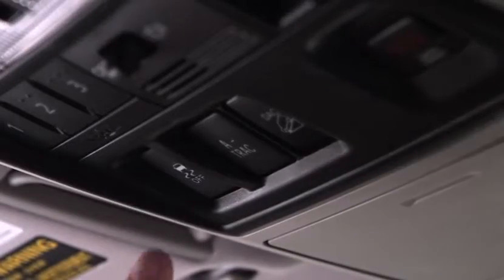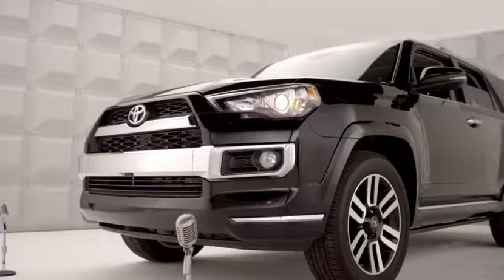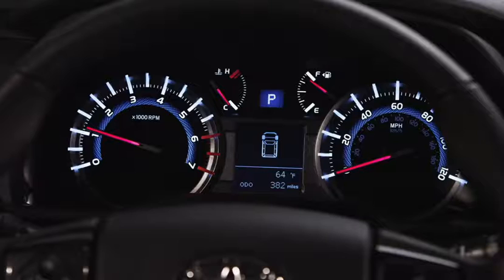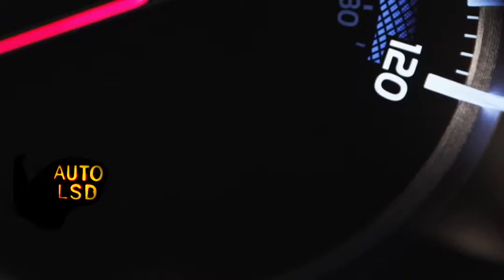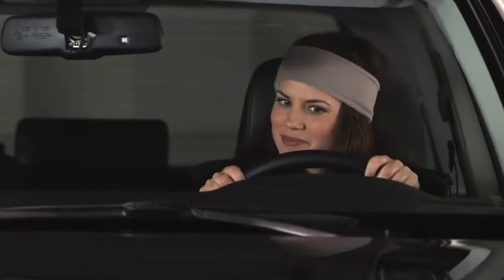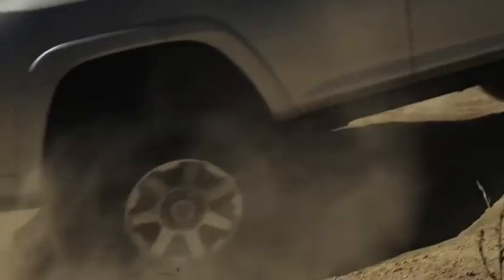First, take your finger and hit the VSC off button once. I'm going to turn off my traction control and activate Auto LSD. What you're going to see here on the dash is a light that displays Auto LSD and an icon of a car with two wavy lines. This indicates that traction control has been turned off and Auto LSD has been engaged.